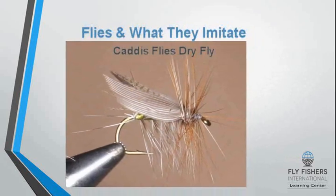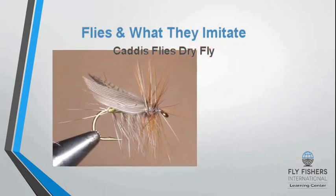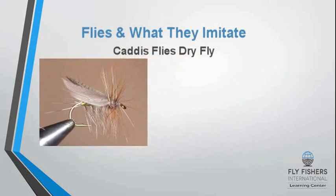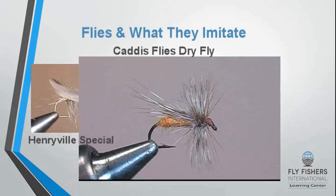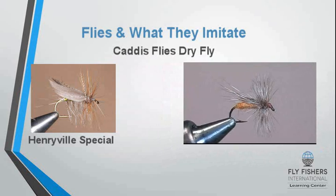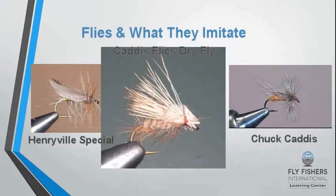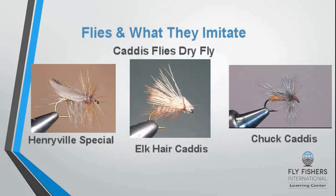Another important fly is the caddis dry fly. The Henryville Special is an excellent caddis fly imitation developed in the 1930s in the Pennsylvania Pocono Mountains. The Chuck Caddis was popularized by Eric Leiser, and the most popular caddis imitation is the elk hair caddis, developed by Al Troth.